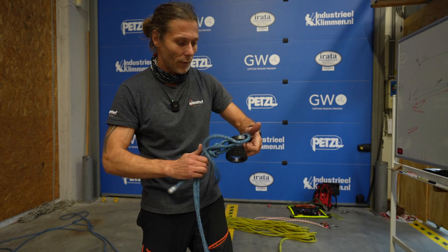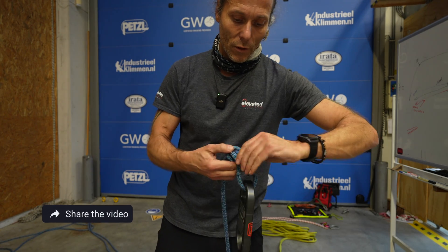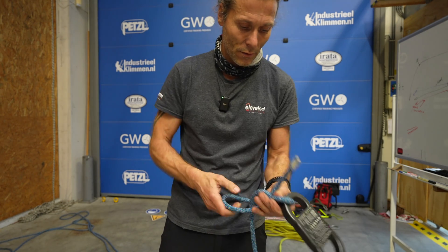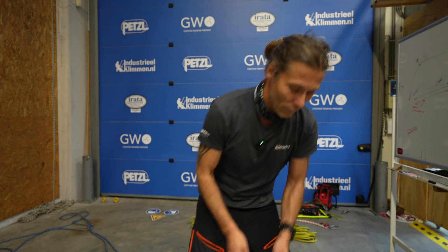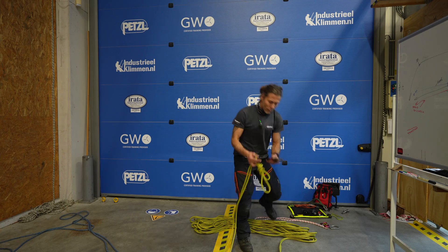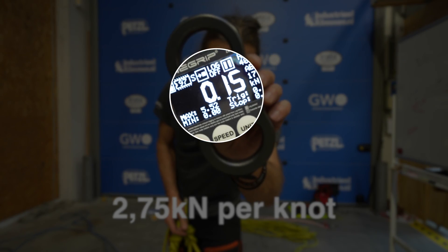Let's take this knot out — very easy to do, already done. Who doesn't love a good bowline? The bowline: the best knot if you want to load your ropes heavily. These ropes have been loaded up to 5.5 kN.